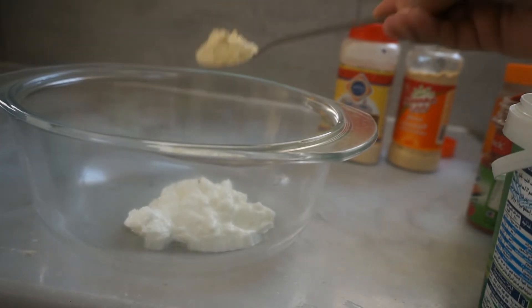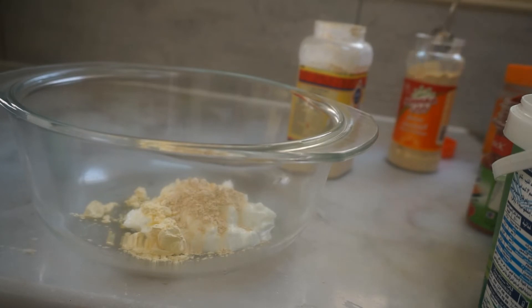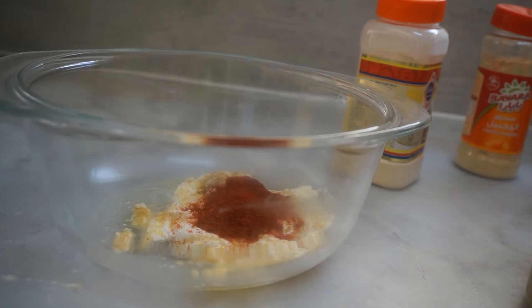1 spoon of coriander, 1 spoon of ginger powder — I will paste the ginger powder in this place. 1 spoon of garlic powder. 1 spoon of red sweet paprika — this is red bell pepper, red capsicum.